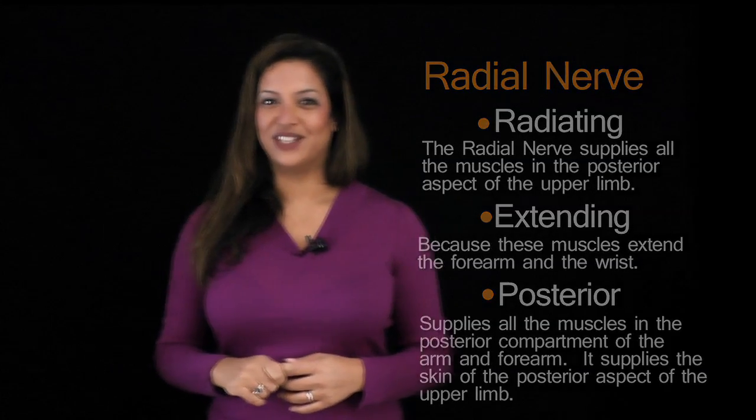So there you have it — a slightly unusual way of looking at the brachial plexus, but quite useful when you're starting out. Let me know what you think.